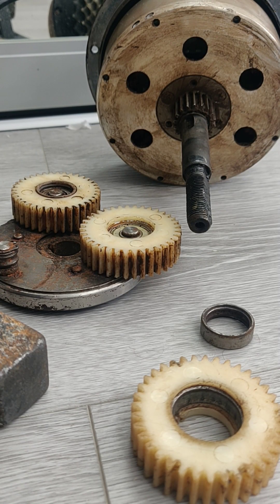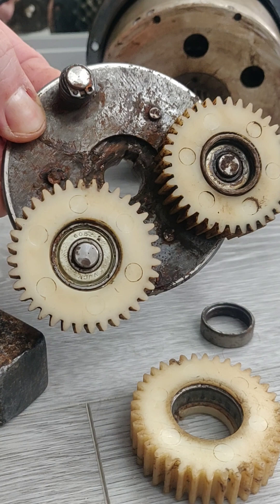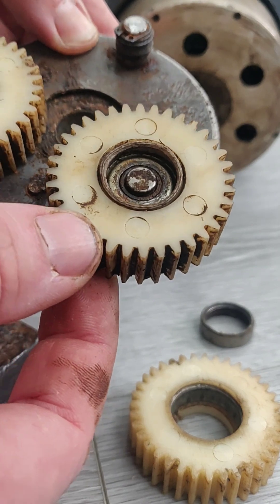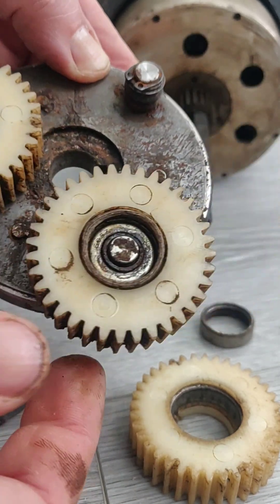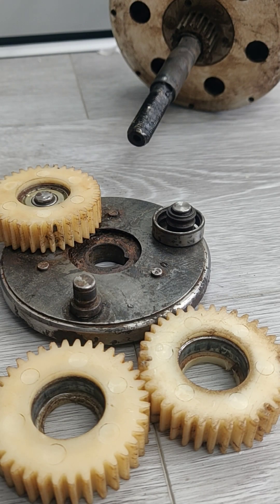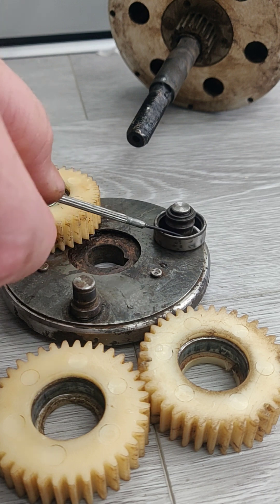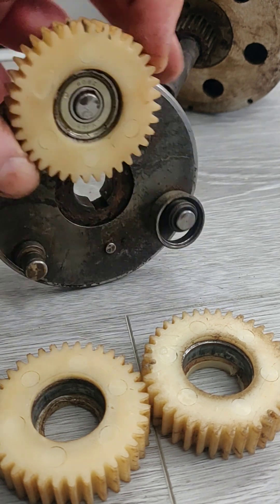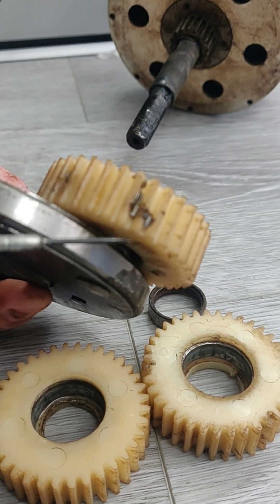I cleaned it up a little bit. Here is the freewheeling clutch with nylon wheels. You can see that only one ball bearing is holding properly. I removed all the damaged ball bearings from here and from here. This ball bearing was completely destroyed and the remaining metal parts went straight into the plastic gears.